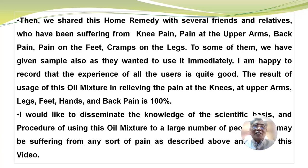I am happy to record that the experience of all the users is quite good. The result of usage of this oil mixture in relieving the pain at the knees, at the upper arms, legs, feet, hands and back pain is hundred percent. I would like, therefore, to disseminate the knowledge of the scientific basis and procedure of using this oil mixture to a large number of people who may be suffering from any sort of pain as described above, and hence this video.